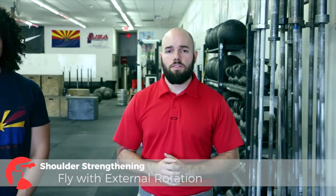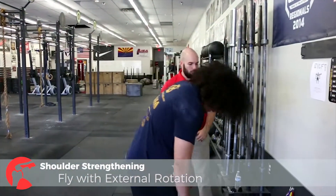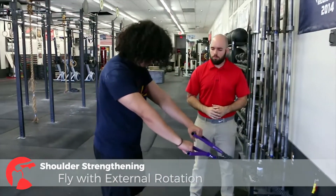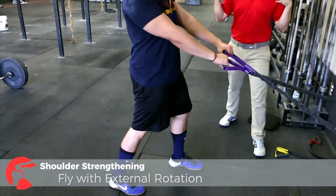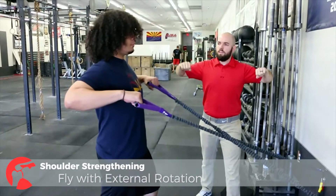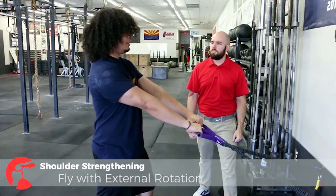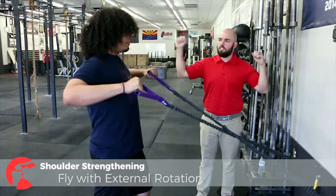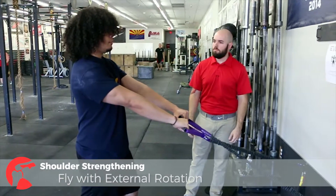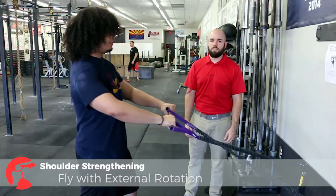I'm going to have Anthony demonstrate a fly with external rotation. We're going to work that overhead plane where a lot of people are doing those pressing movements. We're going to cross the straps again, palms down. He's going to assume that split stance position, posterior pelvic tilt, chest up, shoulders down and back. Now I'm going to have you row and turn those palms up — working on external rotation. We're going to move through this movement slowly. You notice at the top he's not changing the angle at his elbow. And that's a fly with external rotation.